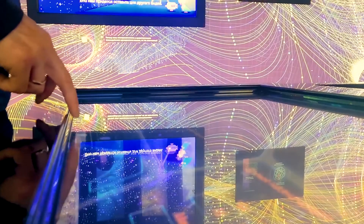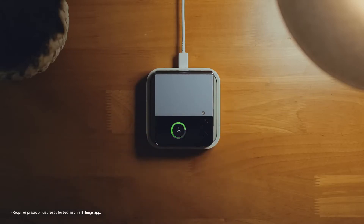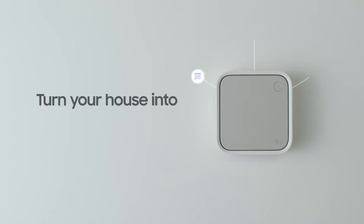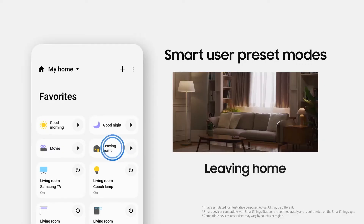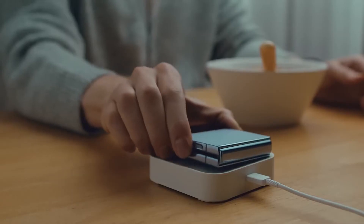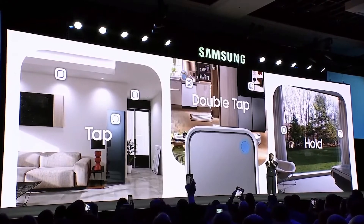Hey tech enthusiasts, are you tired of juggling multiple charging devices and smart home hubs? Look no further, because Samsung's new smart wireless charger with a built-in smart home hub is the perfect solution for you. With its integration of the Matter standard, this device allows for seamless integration with various products including thermostats, lights, and plugs, allowing you to fully automate your smart home. And let's not forget the 15-watt wireless charging feature, so you can conveniently charge your device while managing your smart home.